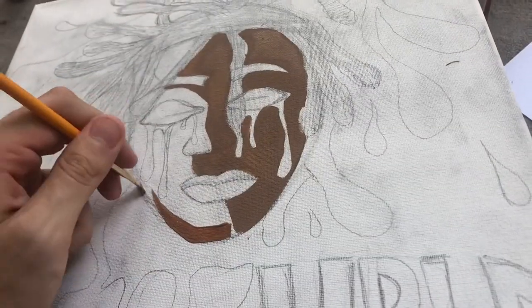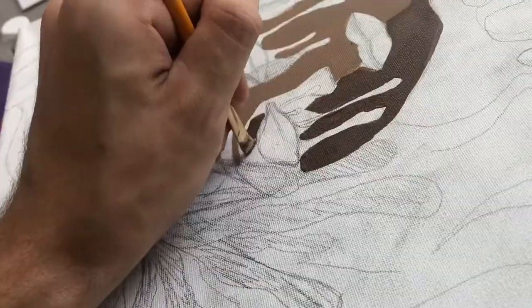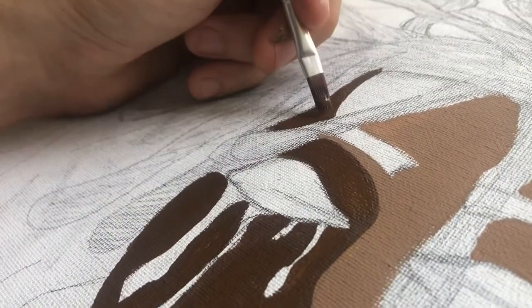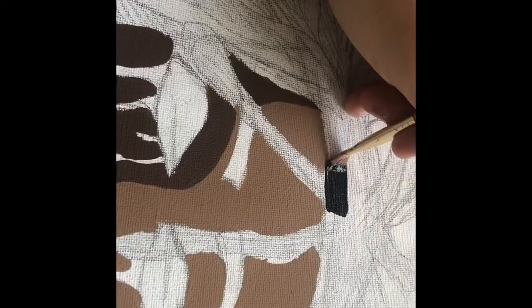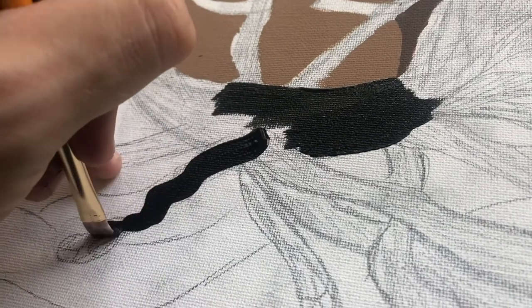On the left side I went for a darker brown, and on the right side a lighter brown, just to give it a shadowy effect and more of a 3D feel. Here I'm just painting out his dreads — I didn't really use a picture for reference.